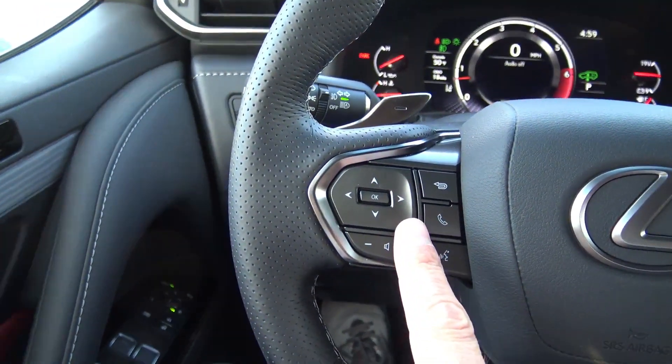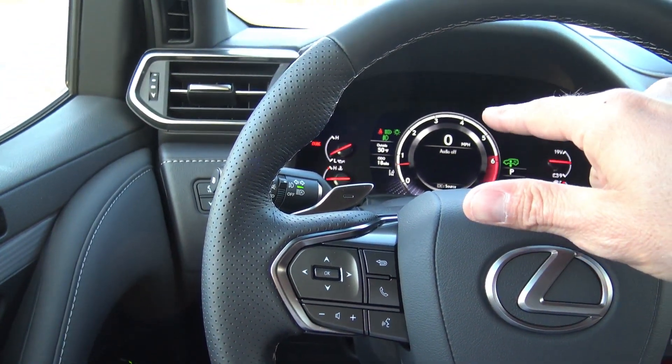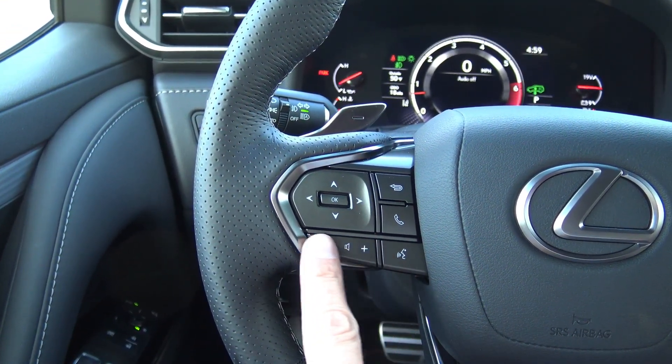Over here on the left side of the steering wheel you see an OK with a multi-directional keypad. That is going to control a lot of the things that you see up here on the dash. There's a back arrow, there's a phone, voice commands, and then volume.